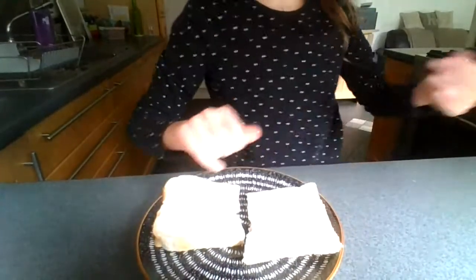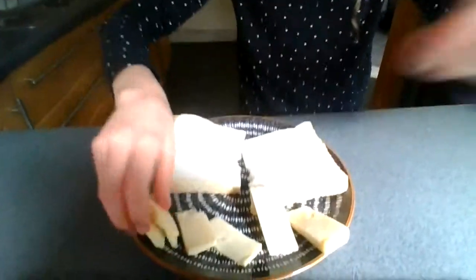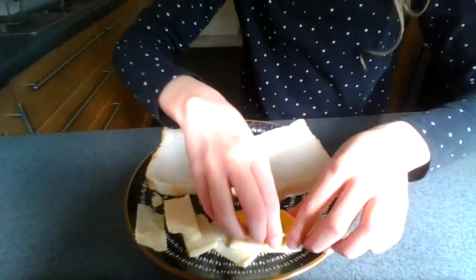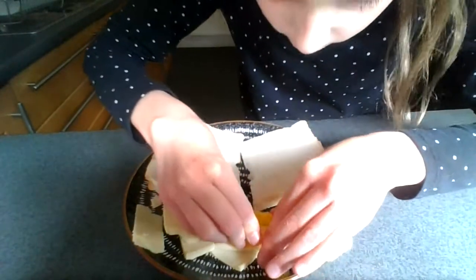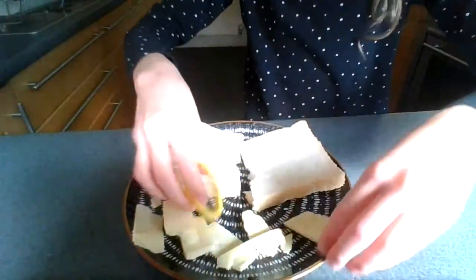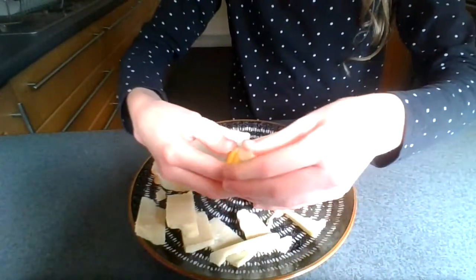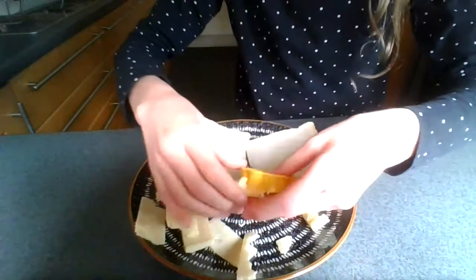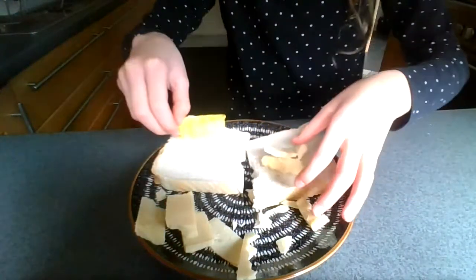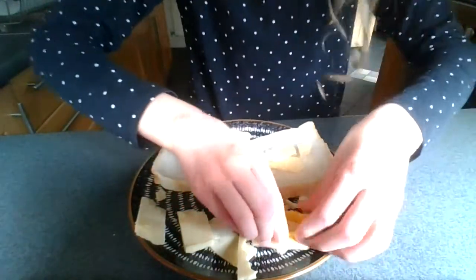Now I have two slices of bread and over here I have my cheese. I think I have six slices but they're only small. So what I'm going to do is use my leaf shape cookie cutter and punch out a kind of leaf shape as best I can. I want these lunches to still be fun even though I'm going into school, and hopefully they will be.